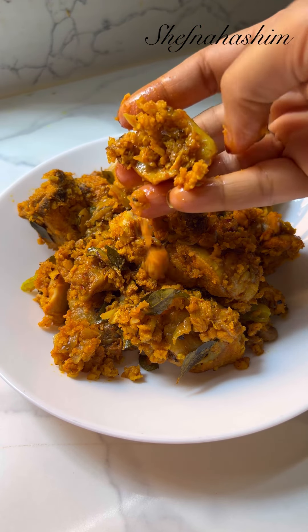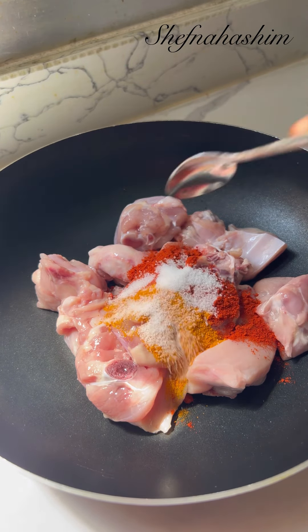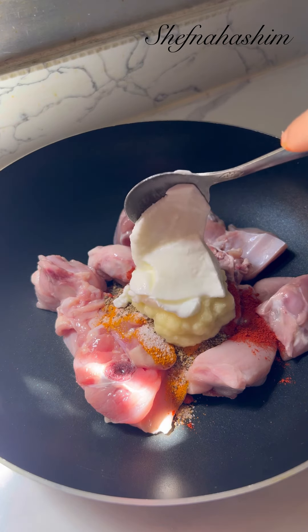Add 1 teaspoon of chicken, 1 teaspoon of salt. Now, 1 teaspoon of garlic, 2 tablespoons of garlic. Add 1 tablespoon of garlic. Have a good thing.